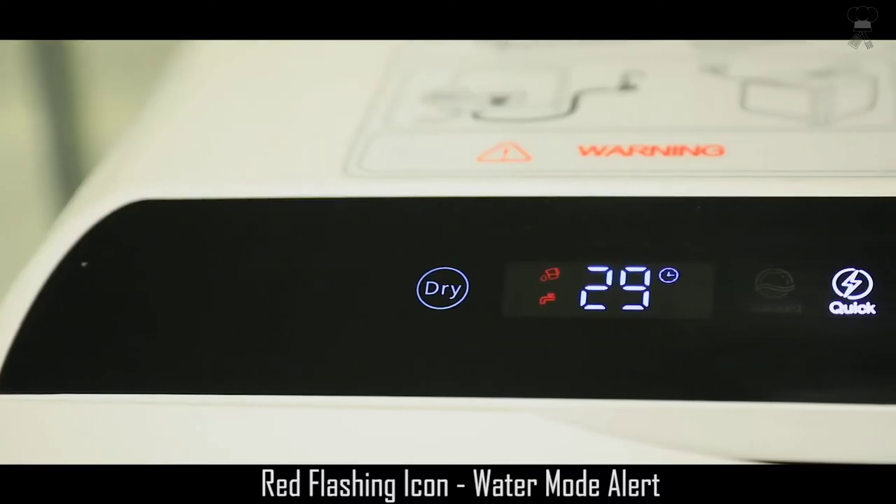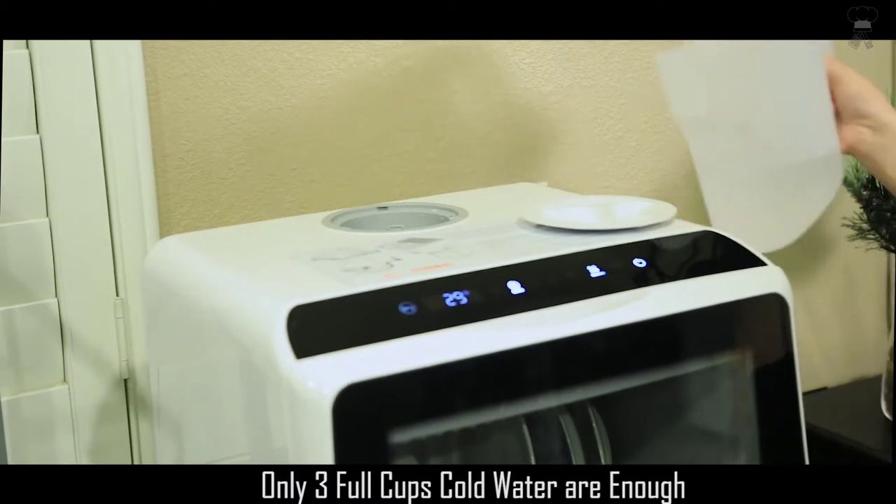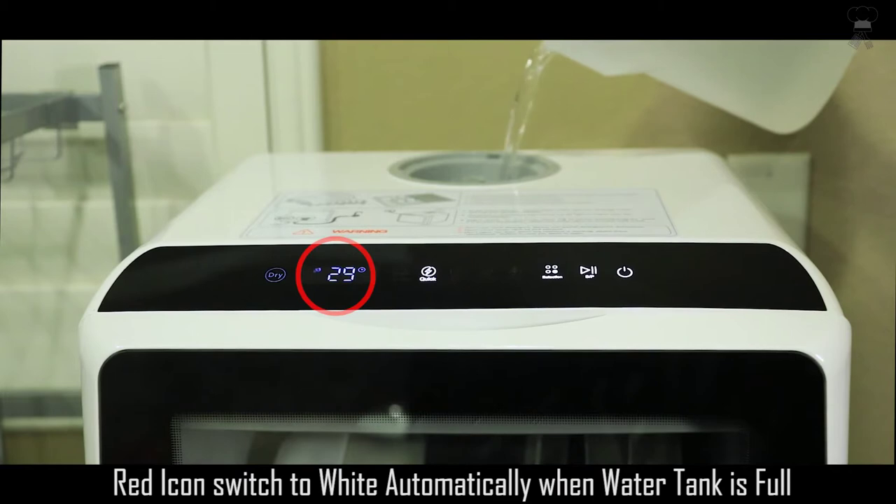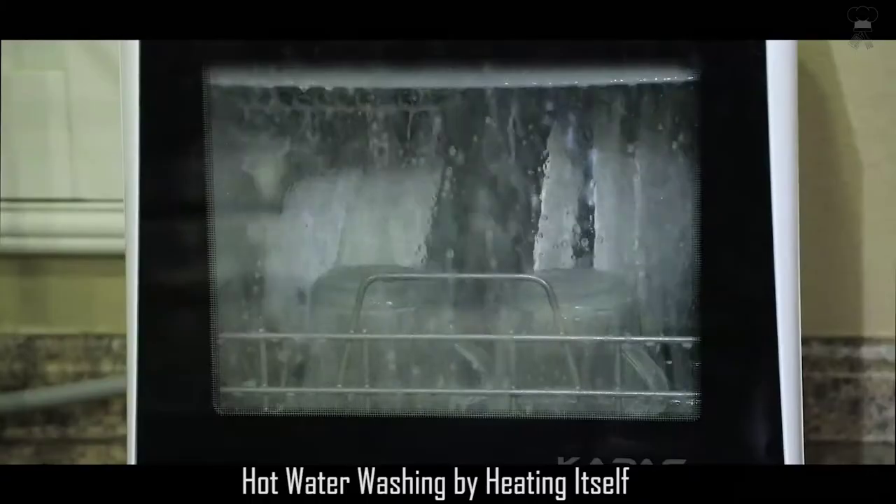Lower and upper spray arms give dishes a streak-free deep cleaning. The LED digital controls show a clear picture view of wash controls, and the automatic water level indicator lets you know when the correct water level has been reached.